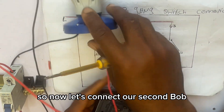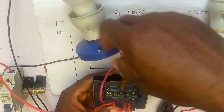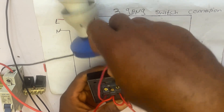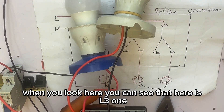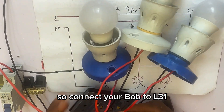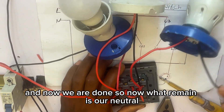My first bulb is connected. Now let's connect the second bulb to L21 of the second gang. Then let's connect our third bulb to L31 of the third gang. Now we are done with the bulb connections — what remains is the neutral.